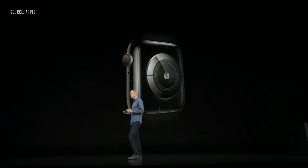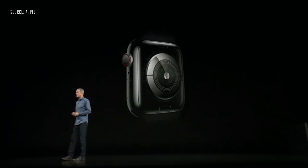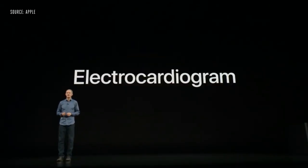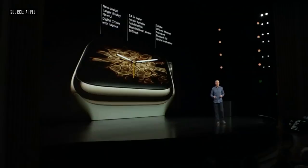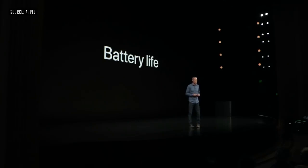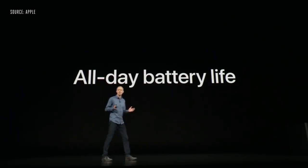The third feature is made possible by a new electrical heart sensor on Series 4. We've added electrodes into the back sapphire crystal and the Digital Crown, allowing you to take an electrocardiogram. With all of these features and a slimmer design, Series 4 maintains the same 18-hour all-day battery life that our customers enjoy.